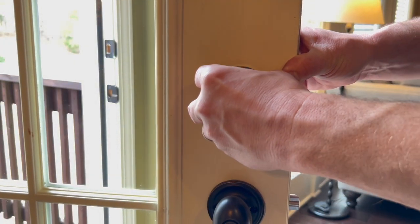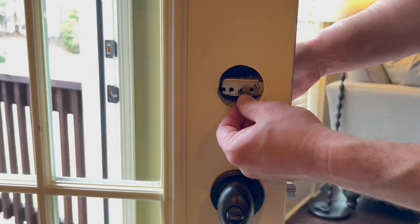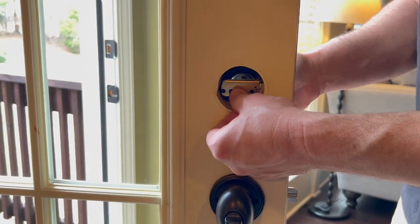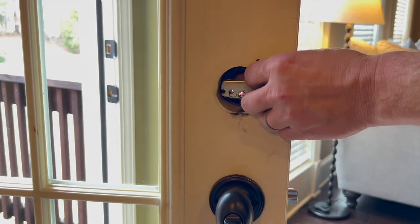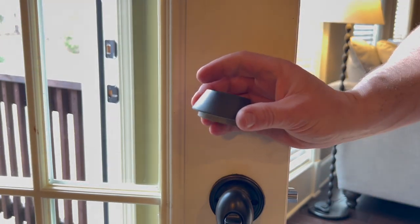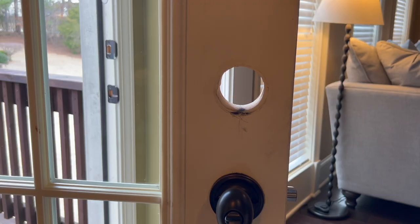The two screws are also removed on the deadbolt and then it should just pull right off. The other side can be a little difficult to get out sometimes, but the core should come out first, which is the lock itself, and then the other piece just pulls right off. Slide this out.